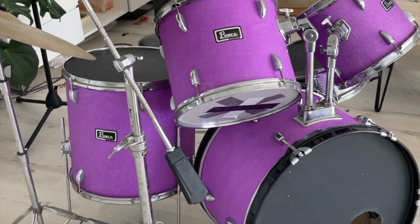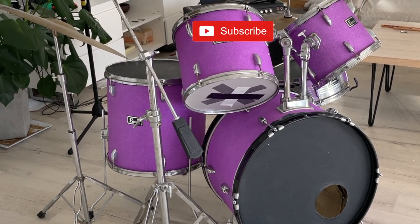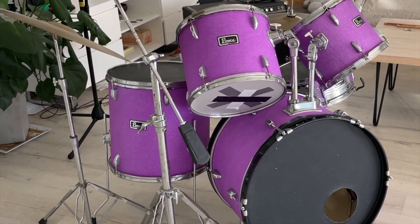If you like this video, please give me a thumbs up and subscribe, or leave a comment below if you have any questions. Take care and I'll see you in the next one.